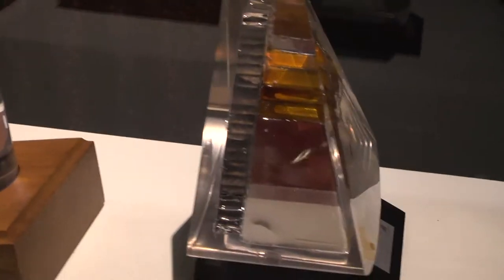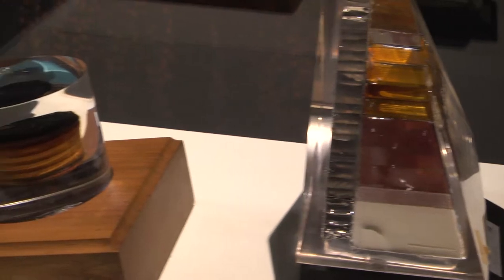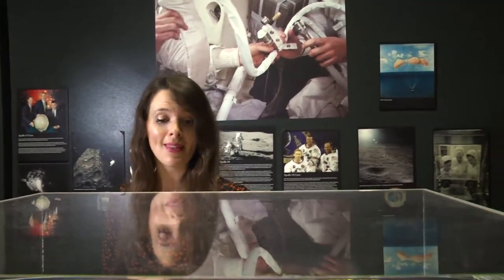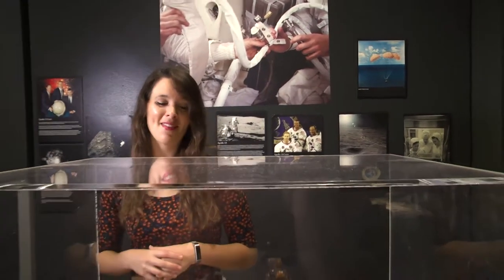These are core samples of the Apollo 11 heat shield. As the command module re-entered the Earth's atmosphere, the heat shield would actually melt and char and melt away from the command module, and that would take the heat with it. So the crew would be a comfortable temperature inside as the outside of their command module reached thousands of degrees.